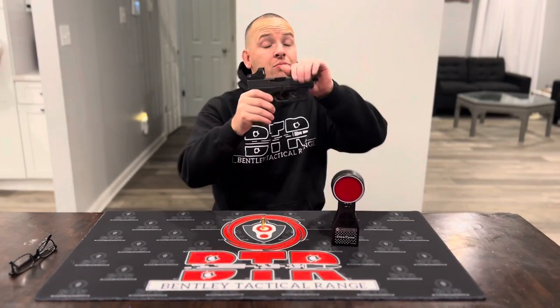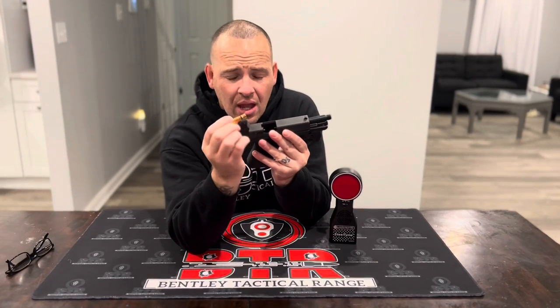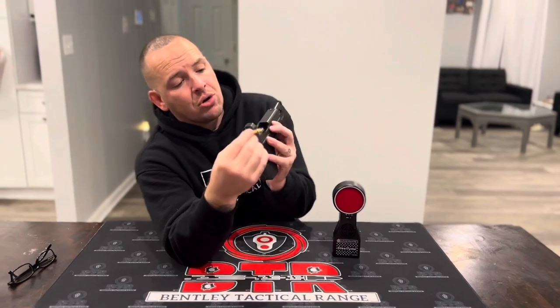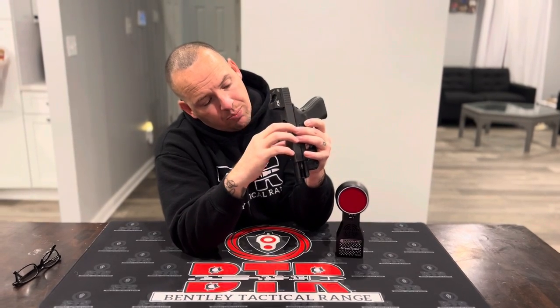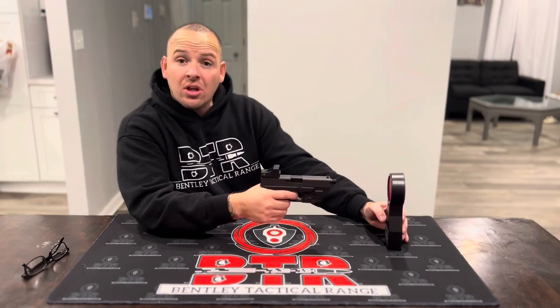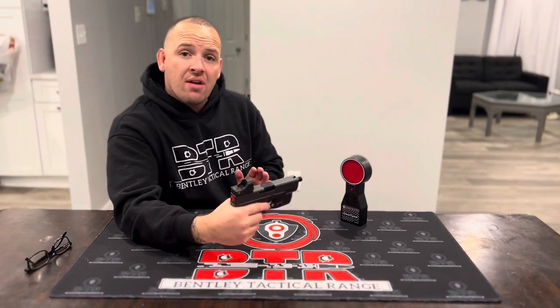So I'm going to use my Glock 19 and show you guys how to put it on. There's these rubber — I don't know what you would really call them — but the rubber. So when you insert the laser into the barrel, you've got to make sure you push it down. And then once you get it down, make sure it's cocked. And then once you get the trigger, this is what will happen. So you could dry fire, get it going.